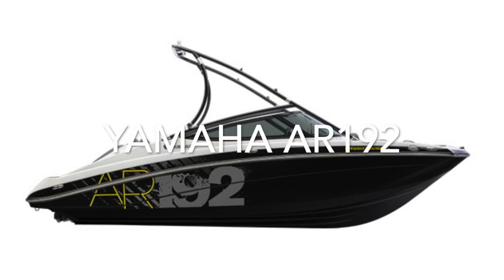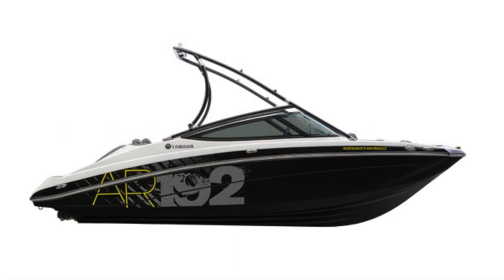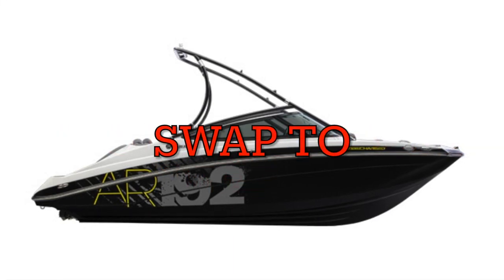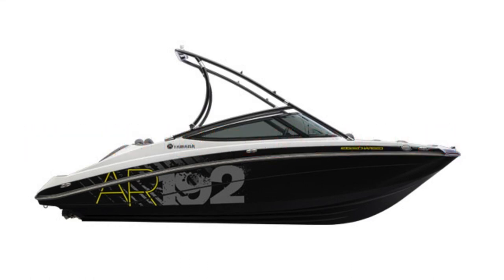Alright, let's get to it. This is the Yamaha AR192 SHO intercooler and we're swapping to the SVHO intercooler, which performs slightly better and helps with the heat soak.